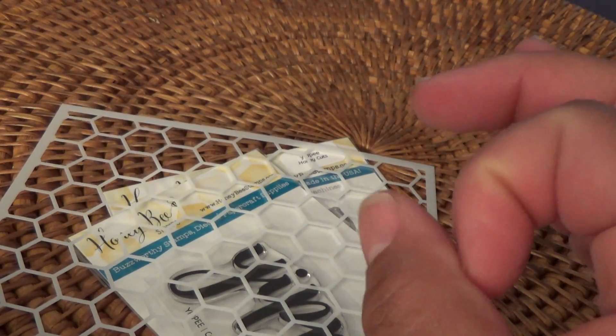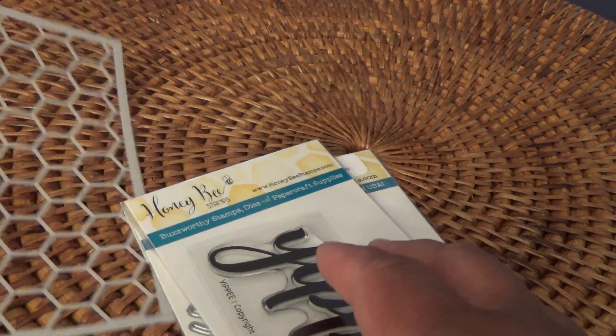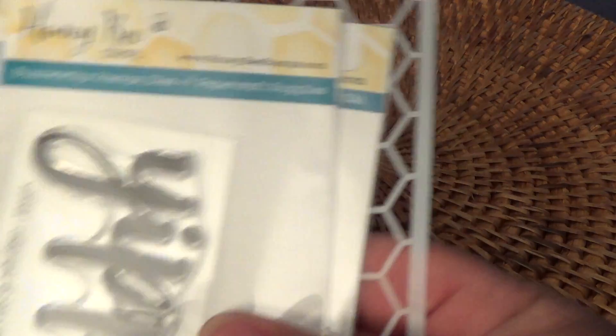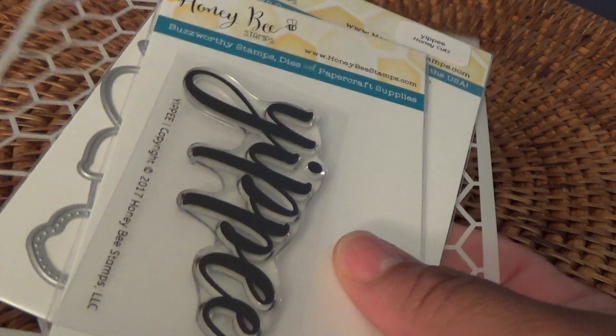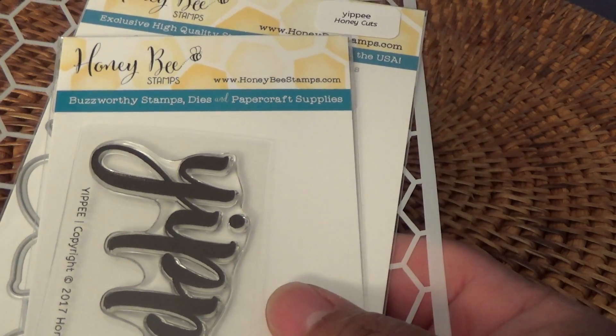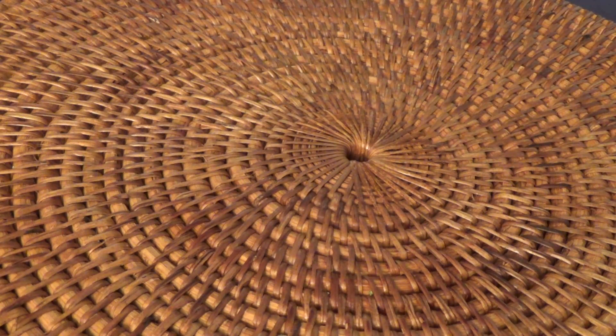They also sent a very small little stamp of a bee, and I thought this thing is so little I'm going to lose it — and I can't find it. I hope I run across it, maybe on the floor. It's so tiny I just don't see it, but I normally don't lose things, so I'm very sad that I lost that.